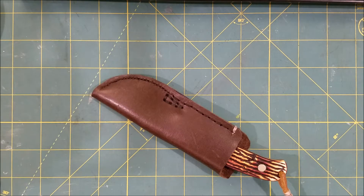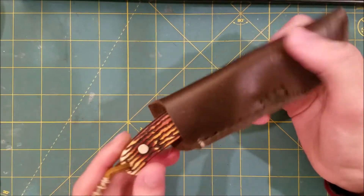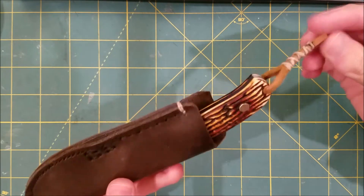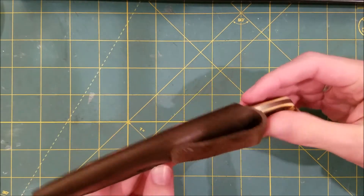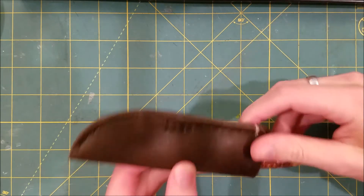Hey there, so today I just wanted to talk about this leather sheath and this little lanyard that I made for it. I like this knife, but I didn't like the sheath that it came in, so I made this sheath.